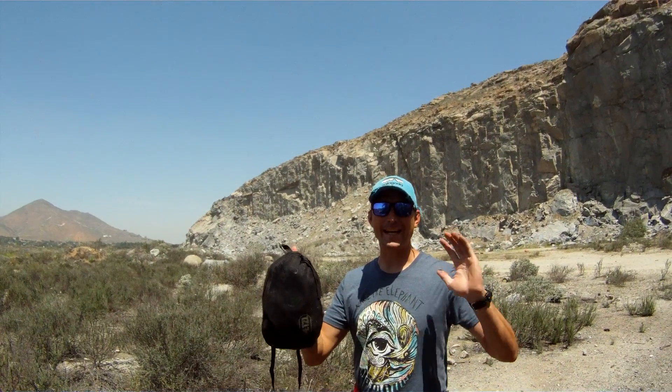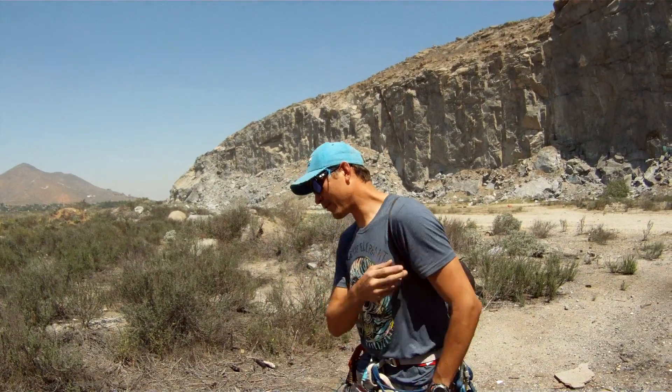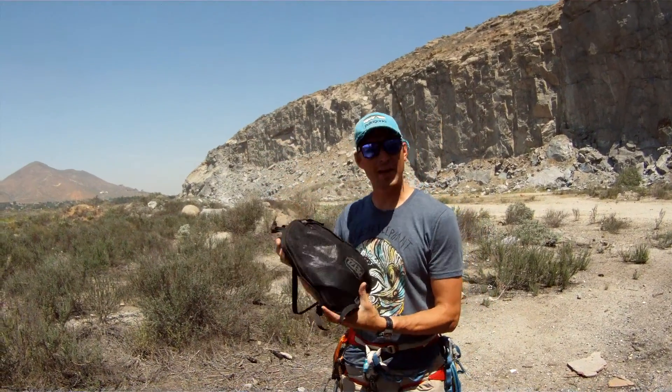Today we're going to review the Petzl Canyon Canyoneering Harness. Here it is right here in this nifty little pack. You can sling it across your shoulder, hang it on your gear wall — makes for nice storage.